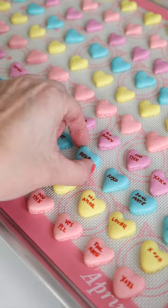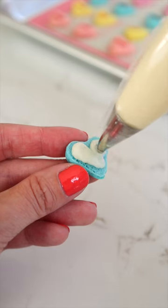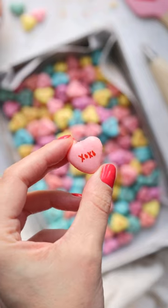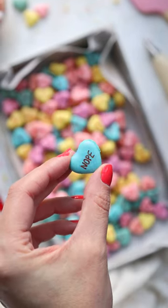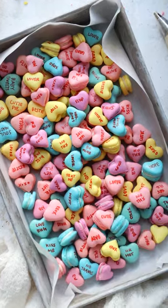Half the fun of conversation hearts are the little sayings written on top, so I used an edible red marker to write some messages on these. And while it may have taken roughly forever to pipe and write on all of these, I think it was definitely worth it.